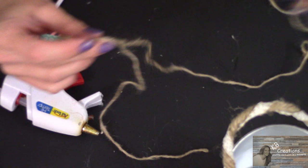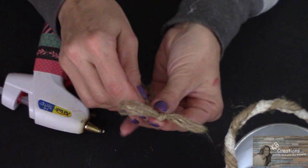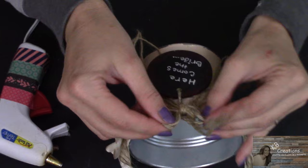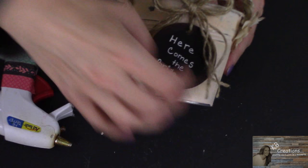I feel like it's missing something, so of course I'm going to go to my go-to twine and make a bow. And there we have it! I am super happy — that is so stinking cute. I just love it. I think this is the perfect rustic shabby chic country wedding flower girl pail. Isn't that just adorable?